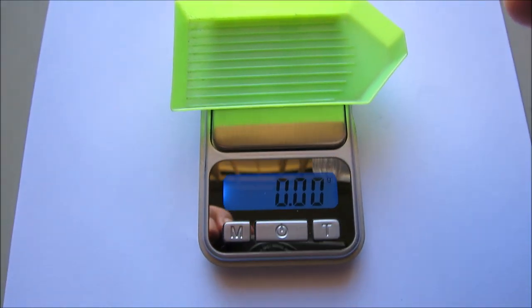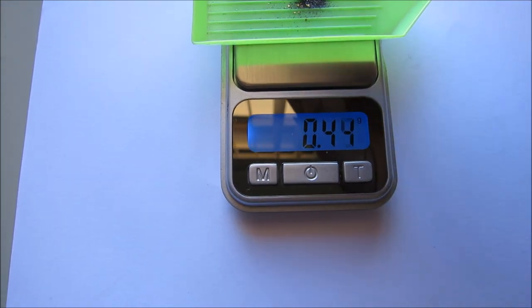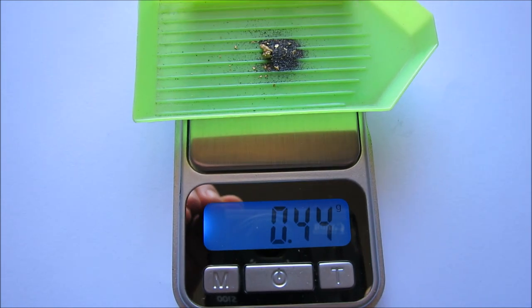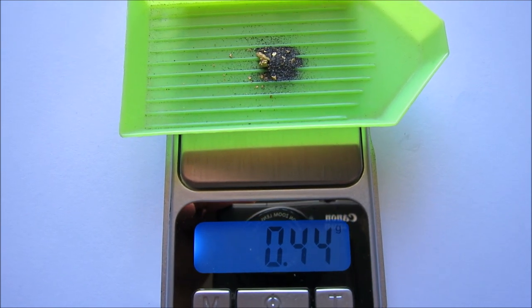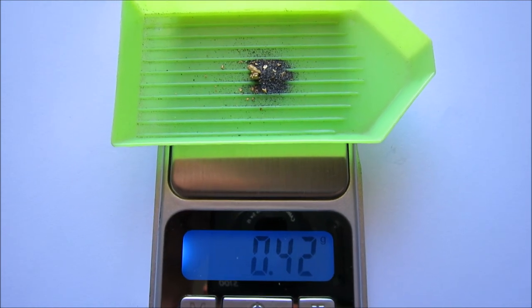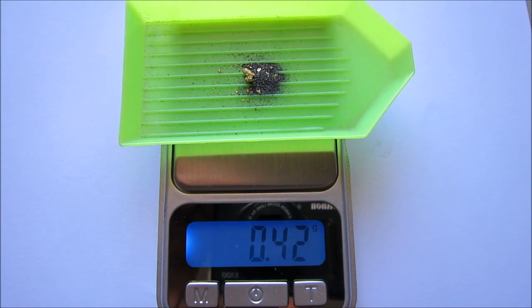I've got the gold all cleaned up. Let's weigh it and see what we got - there's still a bit of black sand in there. The scale reads 0.44, so probably around 0.35 of a gram if you take away that black sand weight.